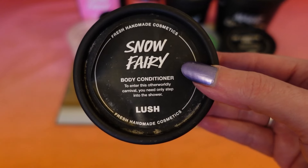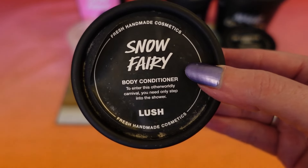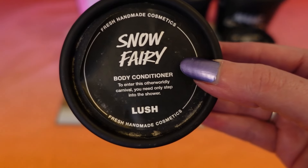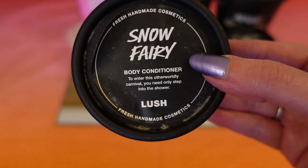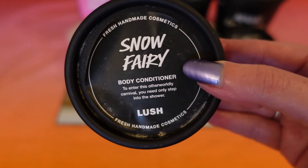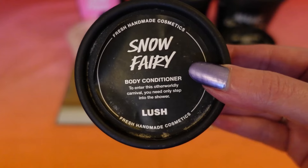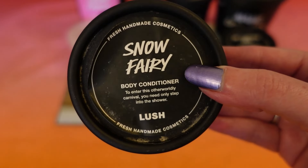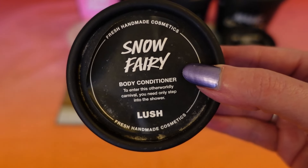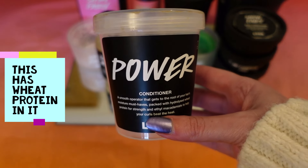The next item is a tub of Snow Fairy body conditioner and I was very impressed by it. You have your shower as normal, step out of the water, apply this over your skin like a moisturiser, then pop back in the shower to rinse off. It leaves your skin feeling like you've got body butter on and has a lovely scent. I've already got more ready to go in the bathroom — I'd definitely recommend it.